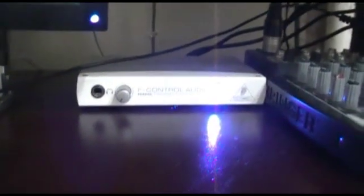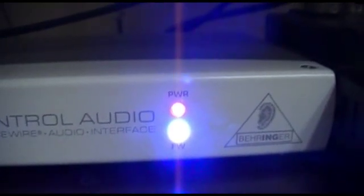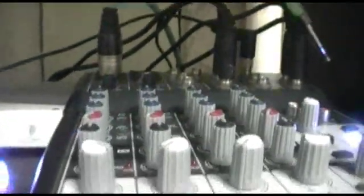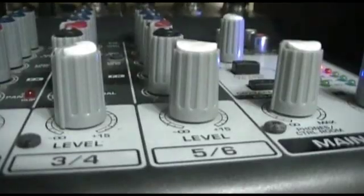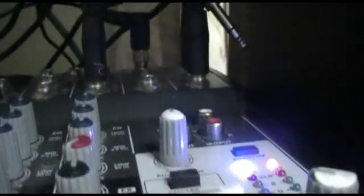Here we go — everything is powered up and plugged in nicely to my computer. As you can see, the bright blue LED indicates that firewire is active, and the red LED indicates it's powered up. Here's my mixer: the microphone is plugged into the first channel, the output from the firewire interface is plugged into the fifth and sixth channel, my headset is plugged into the headset port right here, and my main output — which is the input to the firewire interface — is plugged in right here.